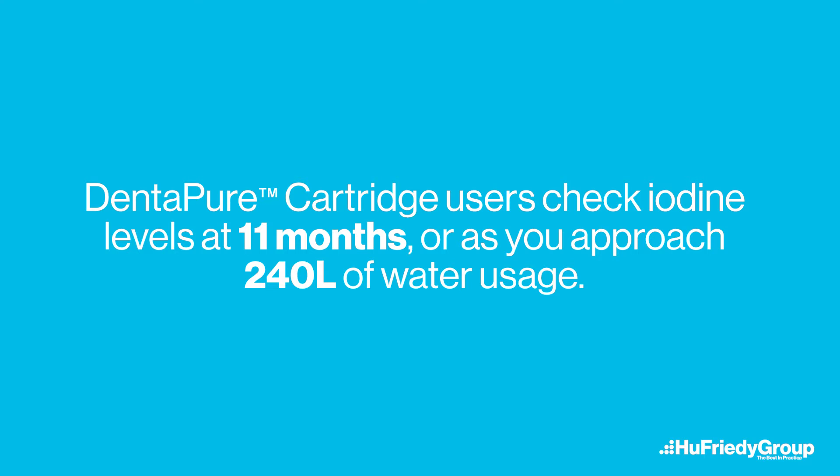For any other iodine based product, please reach out to that manufacturer for test strip usage guidance. For Dentipure cartridge users, it is recommended to check iodine levels at 11 months or as you approach 240 liters of water usage if water records are kept, to ensure that the iodine output has not fallen below 0.5 parts per million, especially if you have a very busy practice.